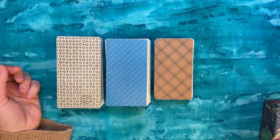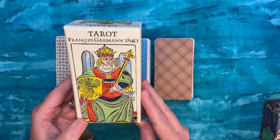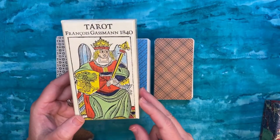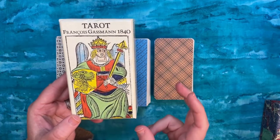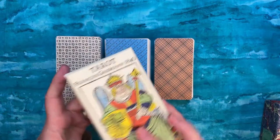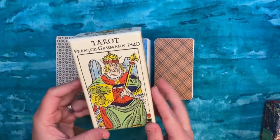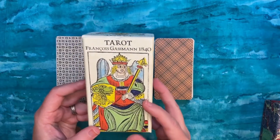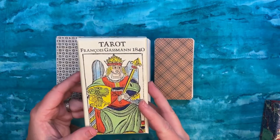The second deck is the Tarot François Gasman of 1840. This is a Swiss deck and it's a traditional deck in that it has the Pope and Papess instead of the Juno and Jupiter cards. I wanted to pull it out and compare the color palette with our German deck because there are some similarities, and also other similarities between this Swiss-style deck and the decks next to it.